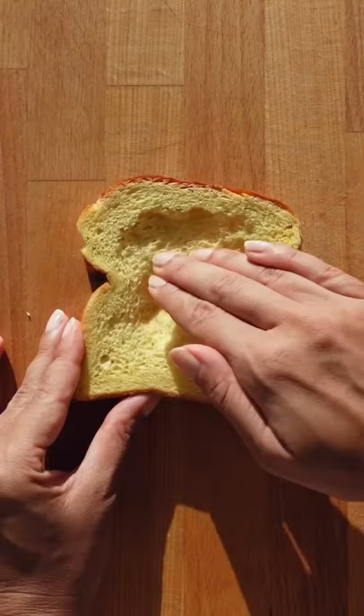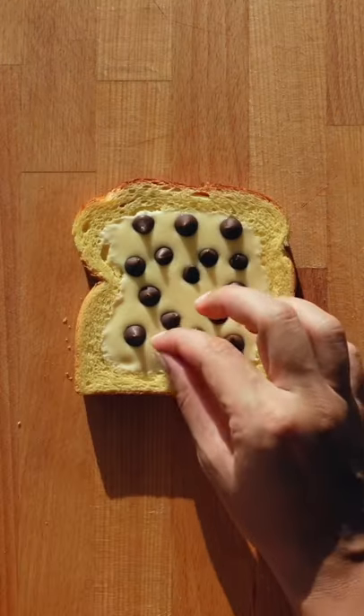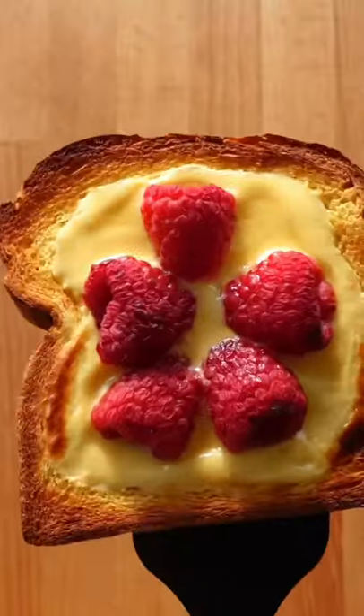There's your custard. Now indent your bread to make a little well and pour in the custard. Add your favorite toppings — I'm using raspberries and dark chocolate — and bake in the oven or airfryer until golden.